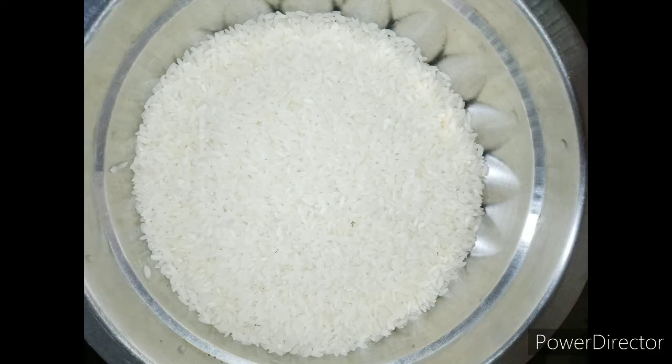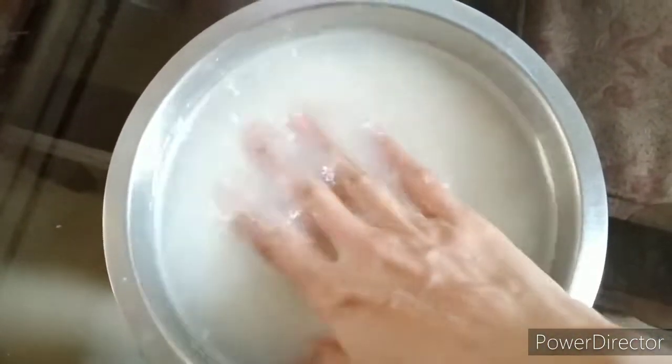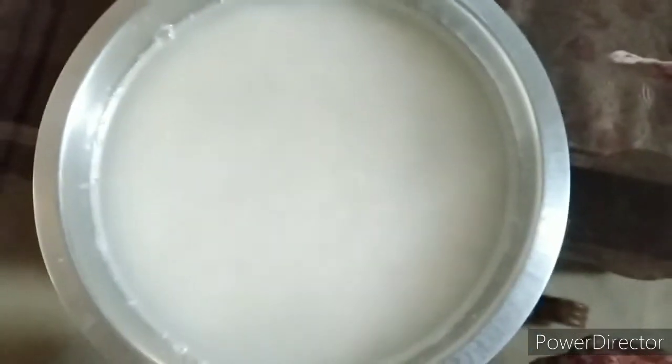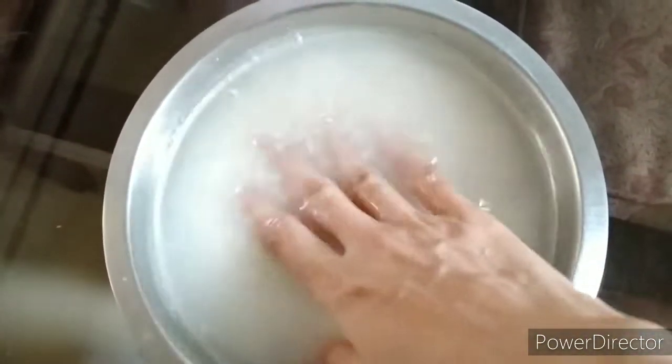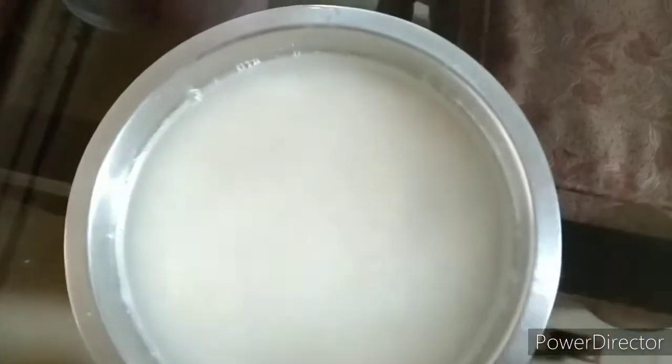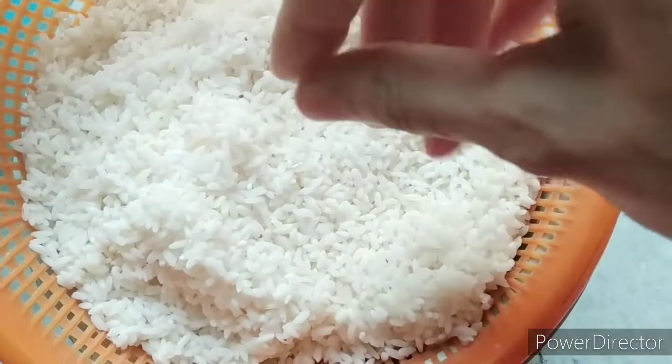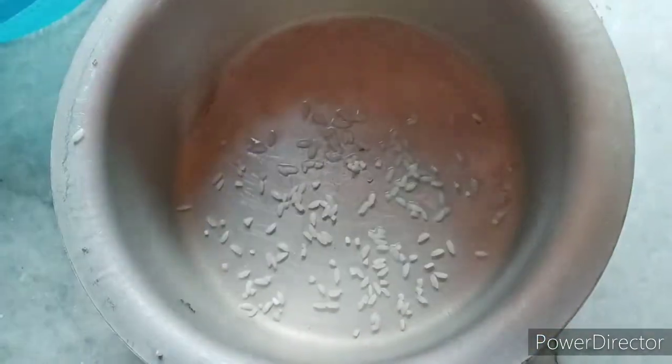It is very simple. First of all, take any chicken. Wash the chicken 2-3 times. Put it for half an hour. After half an hour, with a net, take the water of the chicken.